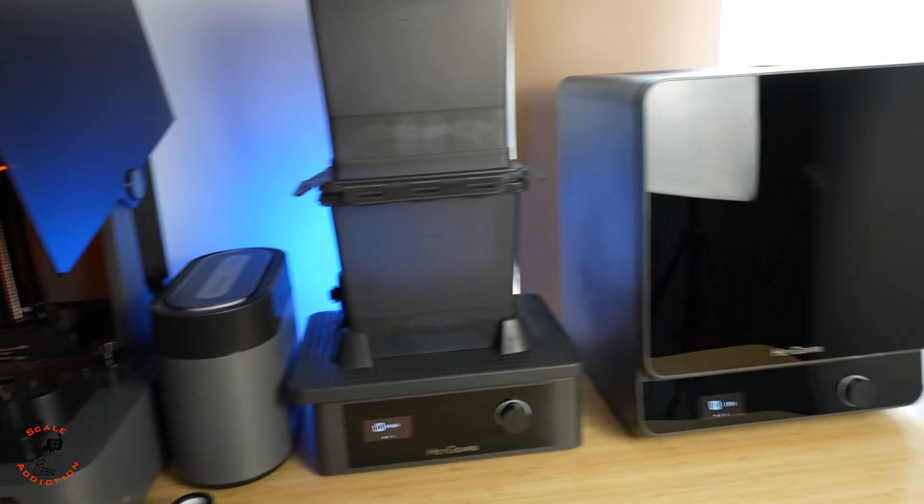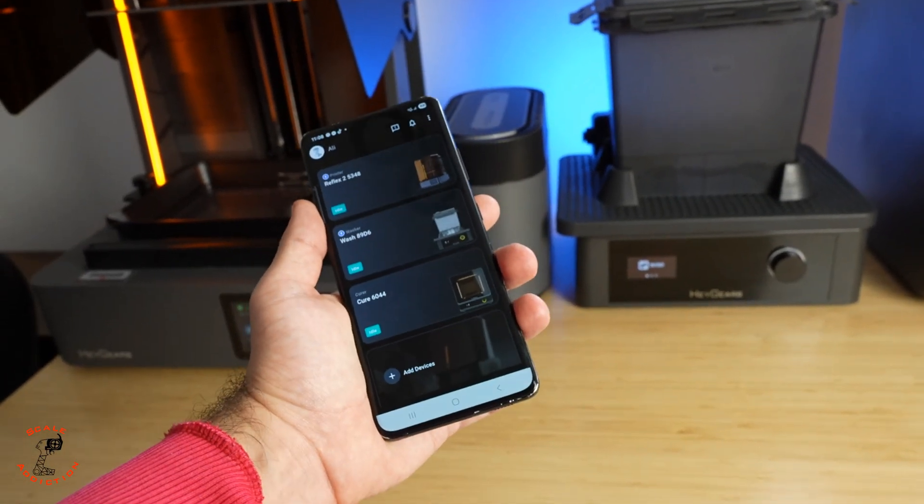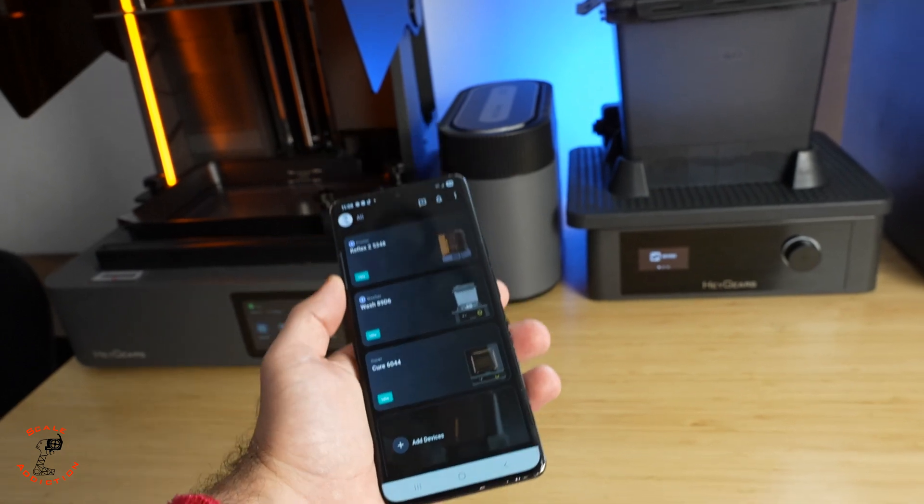Now the printer, washing station, and curing station are all connected through the app. When you connect through the app, it will also be connected to the slicer because it uses the same account email.